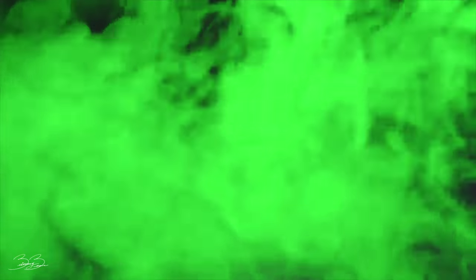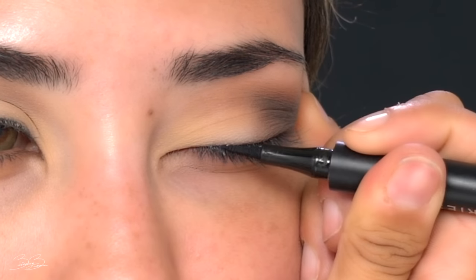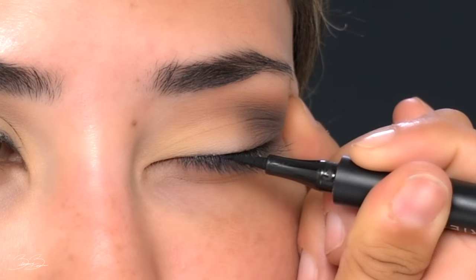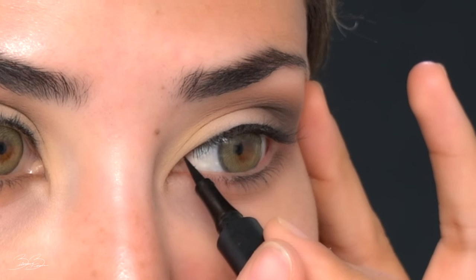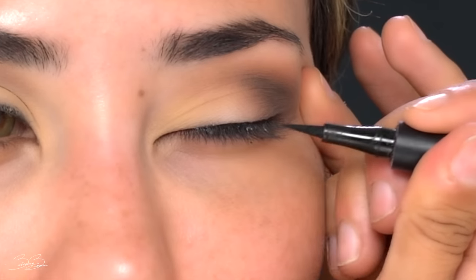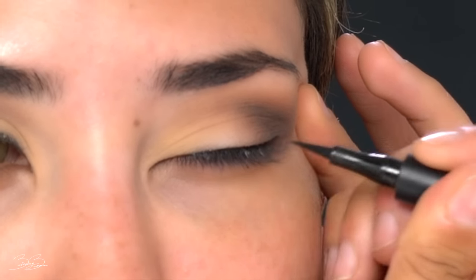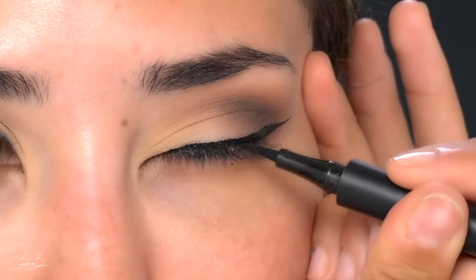That is what she has going on in this actual look. Now I'm going to be taking my eyeliner — this is the Haas Laboratories eyeliner — and placing a very thin line on the lower part of my lash line, just to give it a little more enhancement. She has kind of a cat eye going on, so we're going to recreate that in our best way. I kept it very thin and did small strokes to create that beautiful thin eye shape that Angelina Jolie has in the movie.